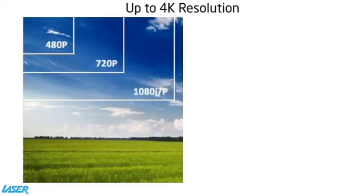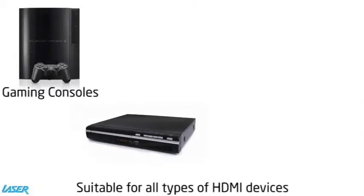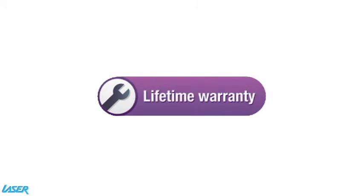The 1.4 cable provides cinematic resolutions of 4K by 2K or 4096 by 2160, which is more than four times the resolution of Blu-ray. The cable is suitable for all types of HDMI devices and comes with a lifetime warranty.